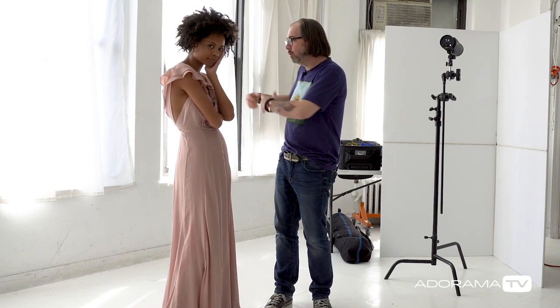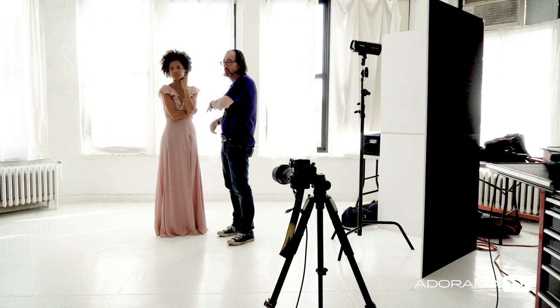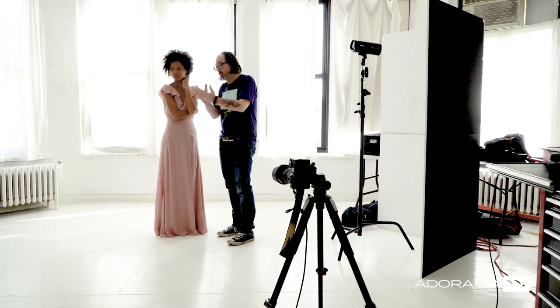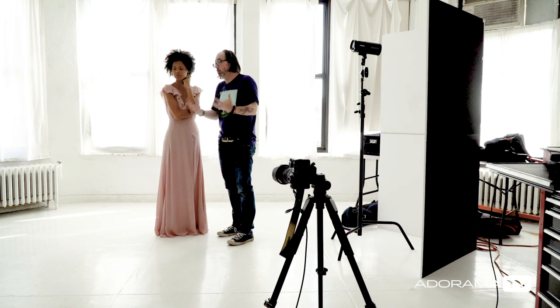I've got windows here and the light in the studio is very nice. However, if I shoot in this direction, the windows will be completely blown out if I just expose for the front side of Byrd. We don't want that, because that wouldn't be high-key anymore — that would be overexposed junk.